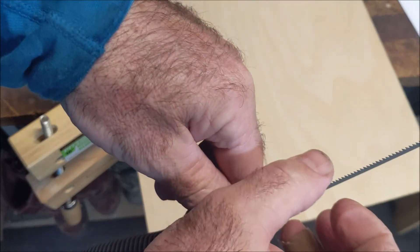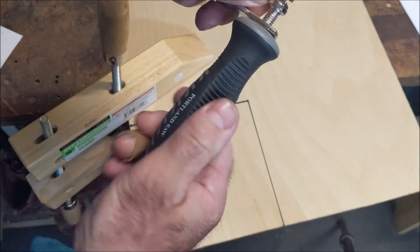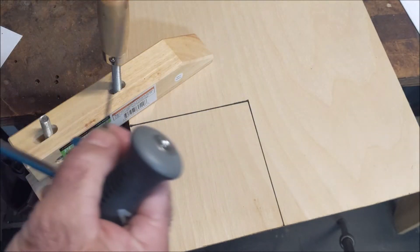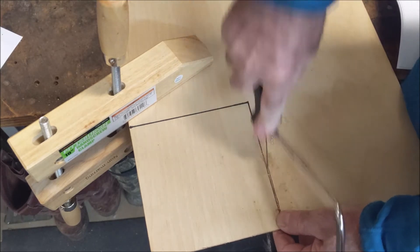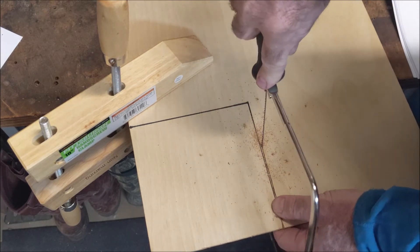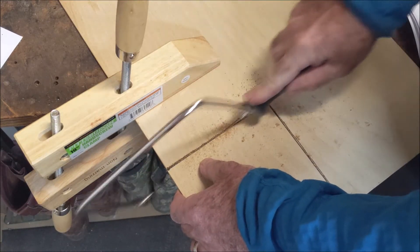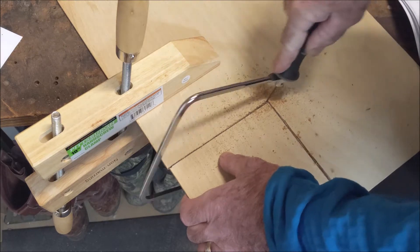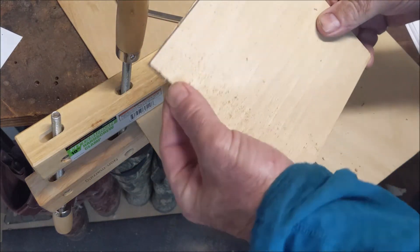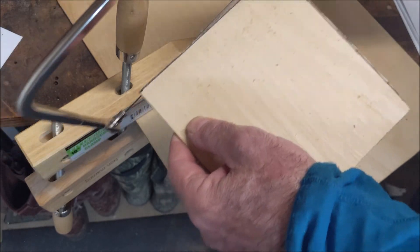Now I'm going to clamp this to my bench, my tabletop. Here's the coping saw. First thing we're going to do — the blade teeth are on the inside, so we've got to reverse that blade. We're going to take this handle off. Make sure you've got your safety glasses on. Take this handle off, reverse this blade, and then put the handle back on there.